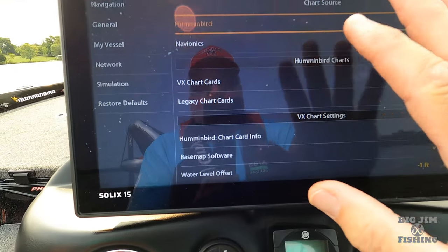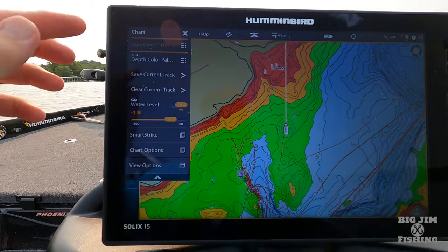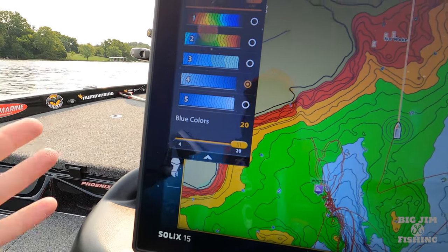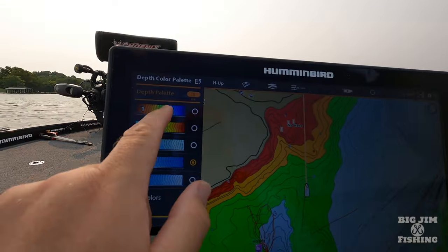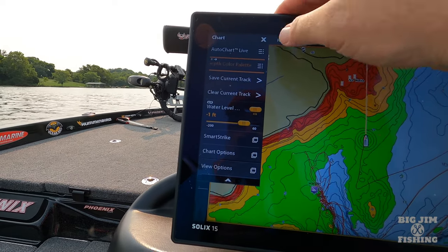In the settings menu, when you have your menu up and hit these three lines it brings up the other menu. Right here you've got color palette and you can choose various color palettes. I like palette four, and that's because Old Hickory Lake is a shallow TVA river impoundment lake — it's not deep like Dale Hollow or Center Hill. If I was on those deeper upland lakes, I'd switch to color palette one, and that's because of the shading relief.